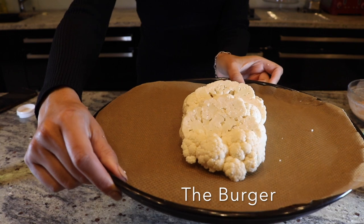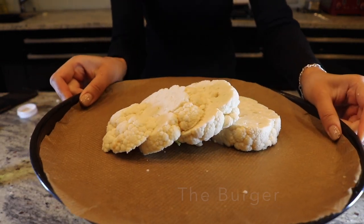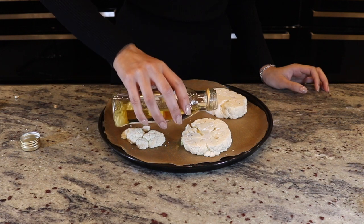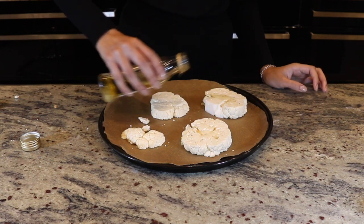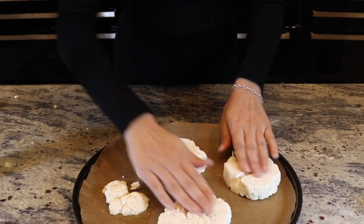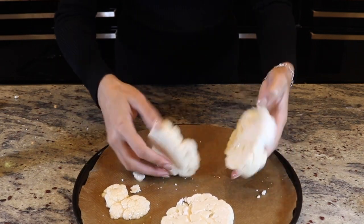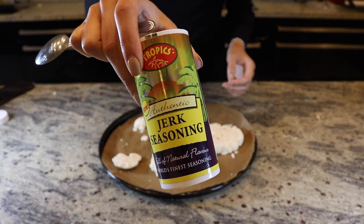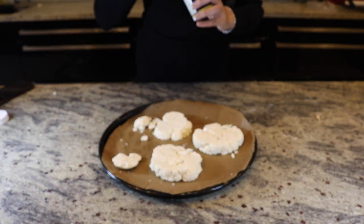For the third and final way, I like to eat cauliflower as a burger. I like to cut the cauliflower into steaks and then rub a teaspoon of olive oil on both sides. Once you rub the oil on both sides, I like to get a teaspoon of jerk seasoning and rub that into both sides of the steaks as well.